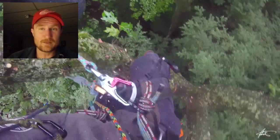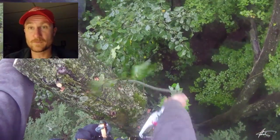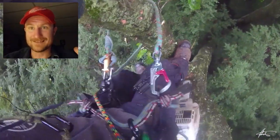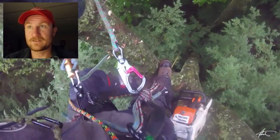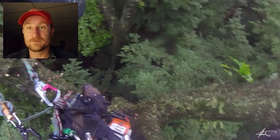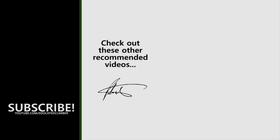I hope that makes sense. Let me know what you think of this format and if it's helpful. I have a ton of videos I could do this with — just talking over helmet cam footage. Thanks for watching!